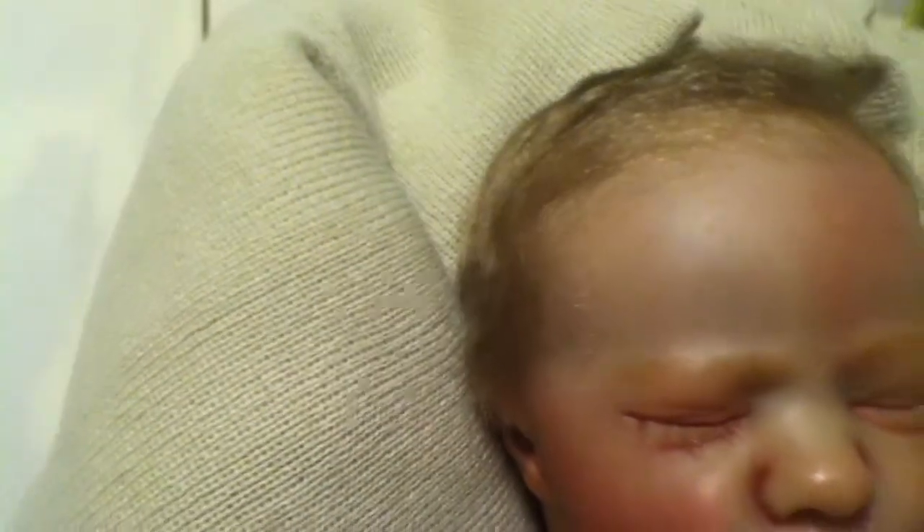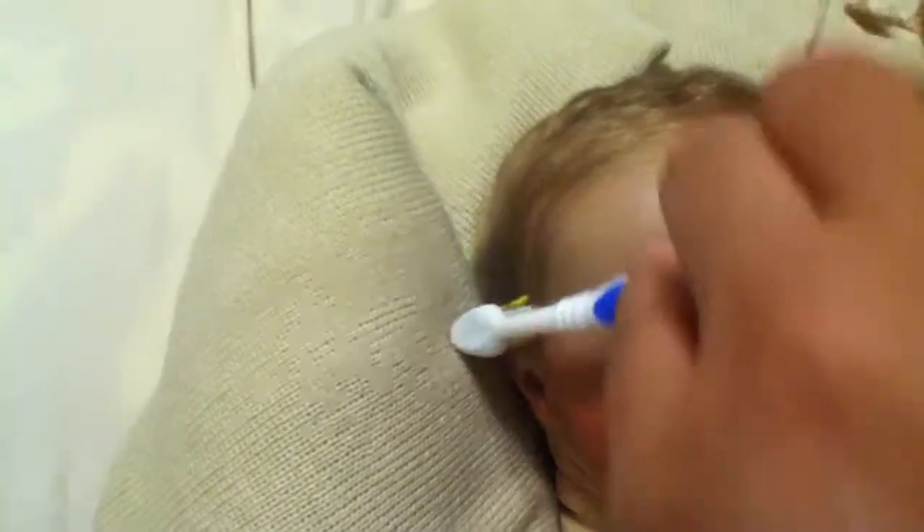The best way to brush out your reborn's hair is to wet the brush with some water and then just go over the hair following the directional pattern of the hair. Then just brush it out and leave it to air dry. And when it dries, it dries in place.